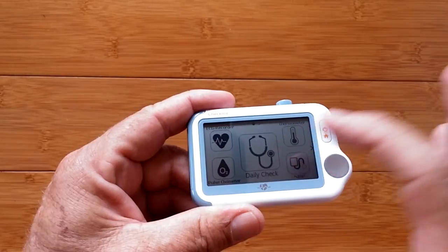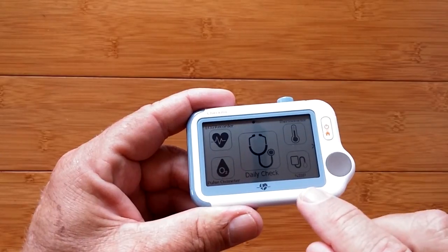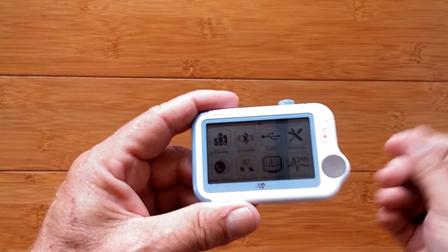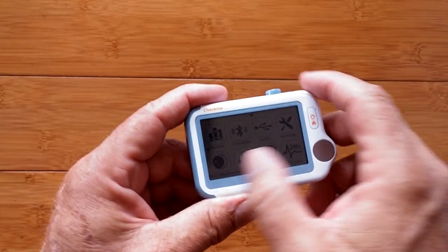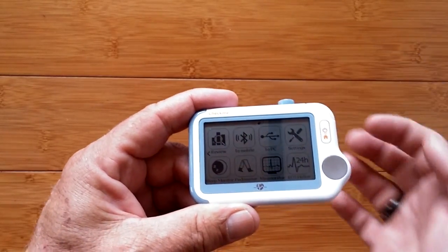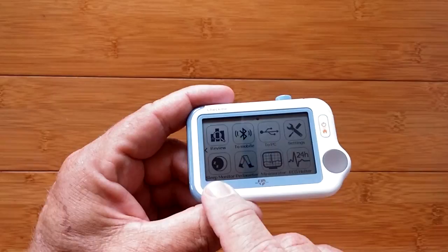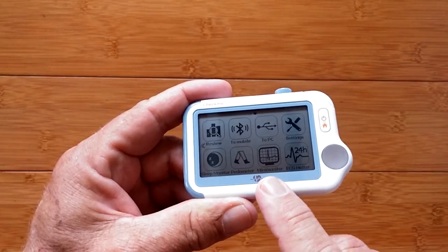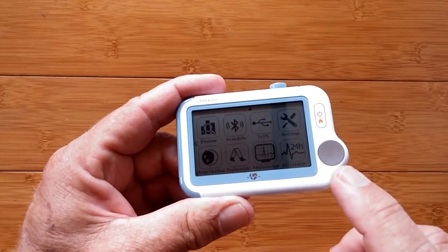On the main page you've got ECG, blood oxygen, thermometer, blood pressure, and NIBP — non-invasive blood pressure reading — if you hook up the cuff. Page two includes reviewing your data, Bluetooth connection to mobile, wired connection to PC, overall settings, sleep monitoring for all night, a built-in pedometer, a mini monitor capability, and a 24-hour ECG capability in holster mode.